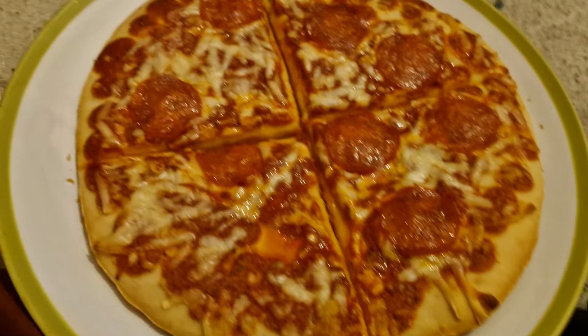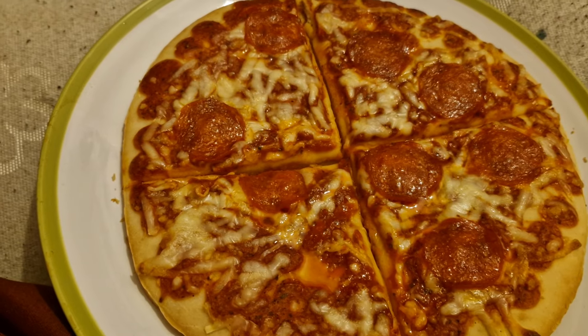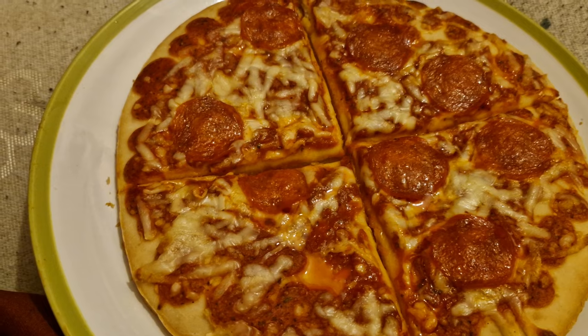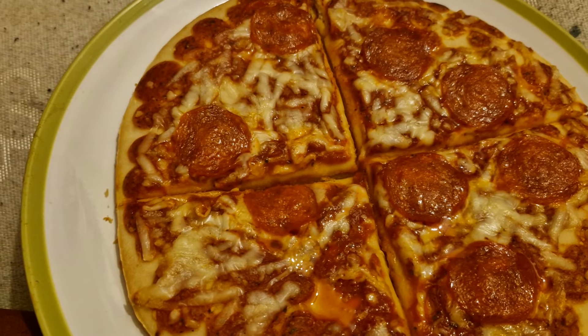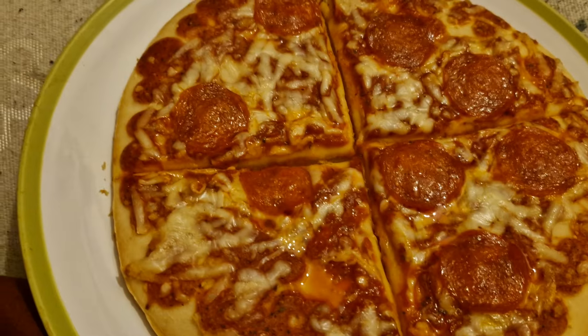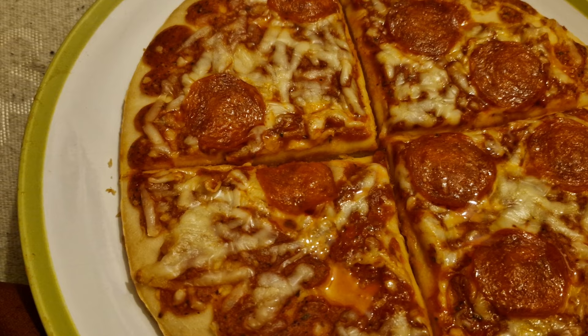I got four slices here — pepperoni pizza. Lee Holland loves cheese, but yeah, I'm now going to eat a slice of pizza with the reviewer, I'm going to eat a slice plus pepperoni as well.